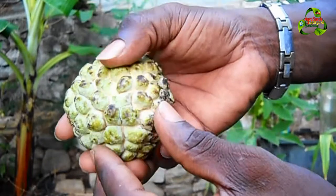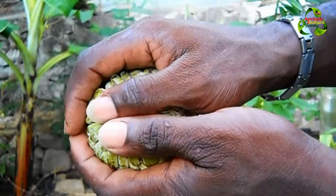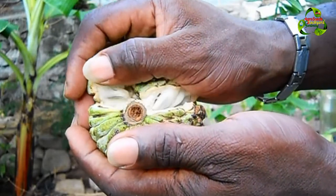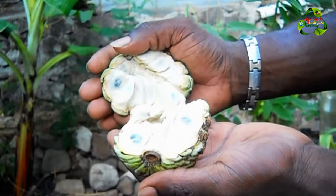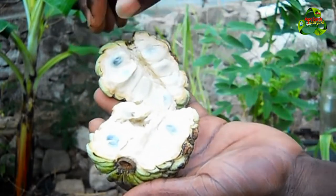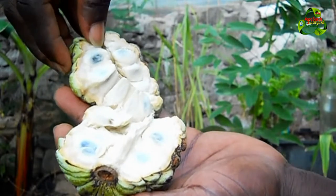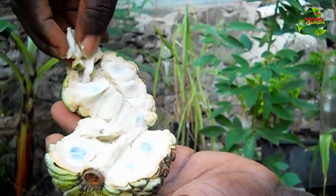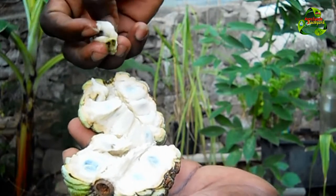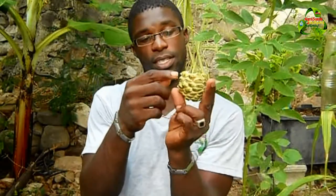You have to ensure that it's soft before you open it, then you just hold it like this and open it up. As I told you, every bump has a seed — you can see the bump here, and it's connected to one of those sections. It's very soft so it breaks off easily. That is what you eat once you open it up.